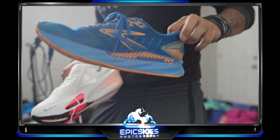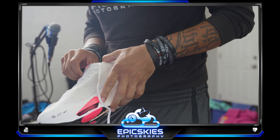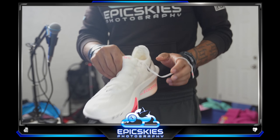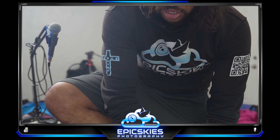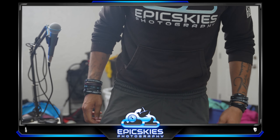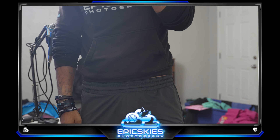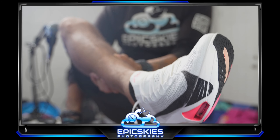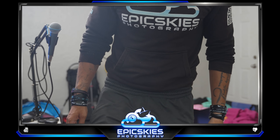I've been rocking Brooks for a while. My Vapor Flies are destroyed — I don't even want to bring those out, they're destroyed. The Vapor Flies — when I bought size nine and a half, they were messed up.